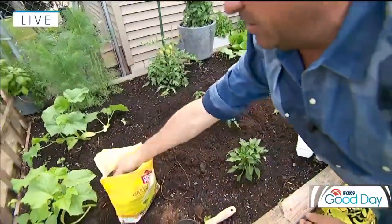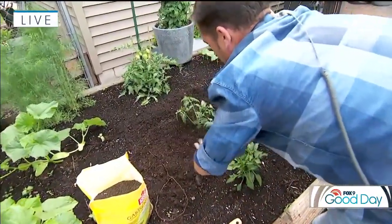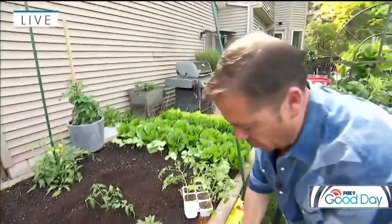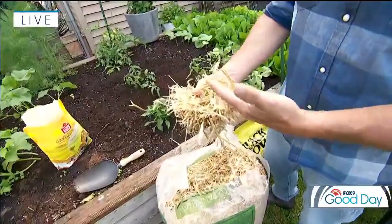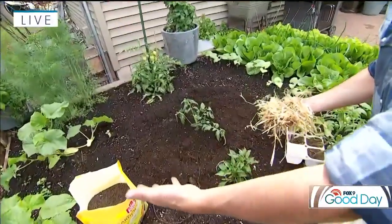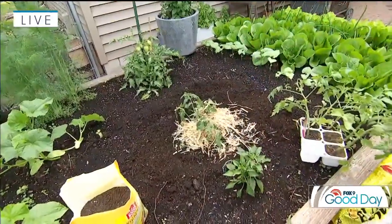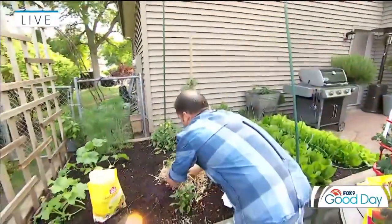I'm just going to side dress with a little bit of that Coop Poop — don't worry, I'm going to wash my hands before I have breakfast. And then last but not least, you want to make sure that the soil doesn't splash around the leaves. So I have some nice clean straw. When you're buying straw labeled clean straw, it just means it's weed free, because you don't want to put this around your veggie garden and have weeds growing. So plant it deep, a little side dress of fertilizer, and then we're just going to tuck this in and around the plants. So when you're watering or when we get those heavy rains, that'll stop soil splashing and keep your plants nice and healthy.